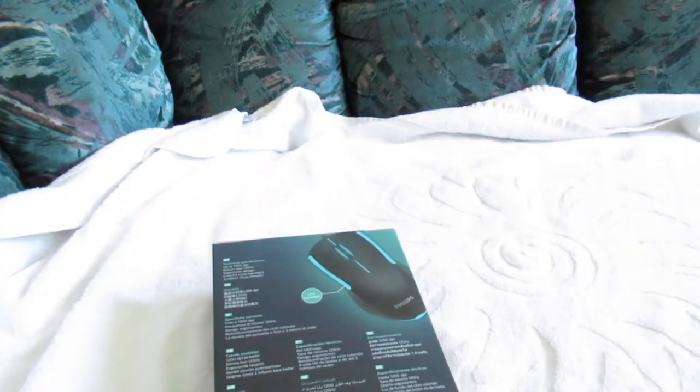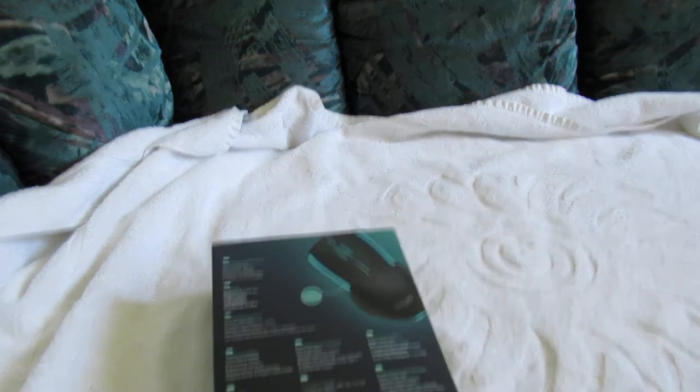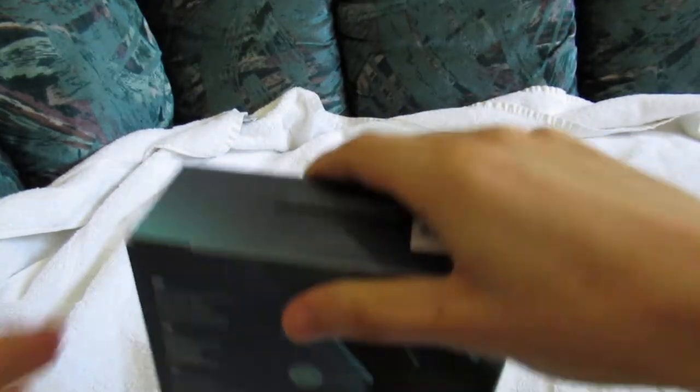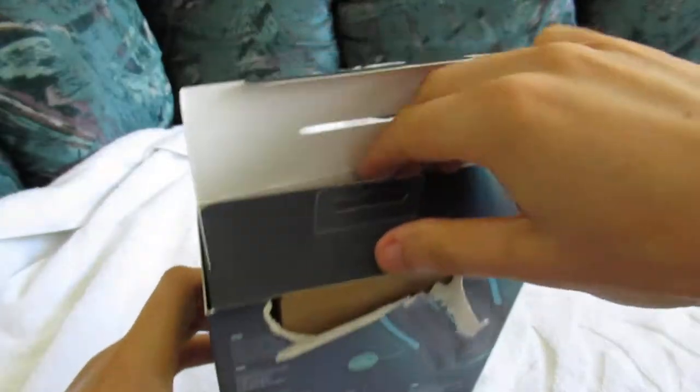Let's get some scissors. Let me just open this up quickly. We got it open — not ideal, but it is open now.